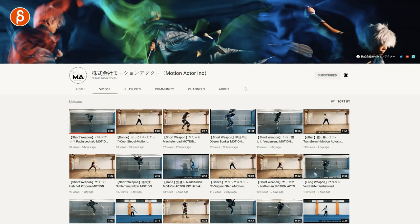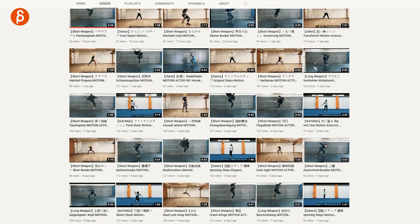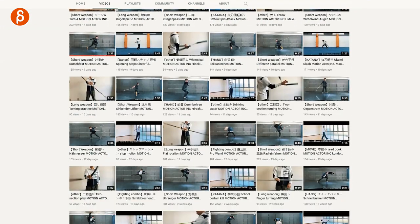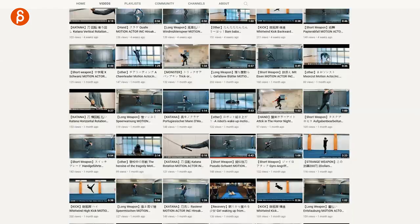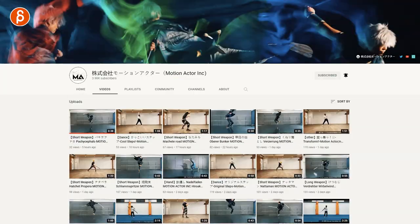Welcome back to an animation recommendation. Today I want to highlight the YouTube channel Motion Actor Inc. This is a library of a ton of martial art clips — you can keep scrolling down and down and down. There are so many clips, it's absolutely bananas.